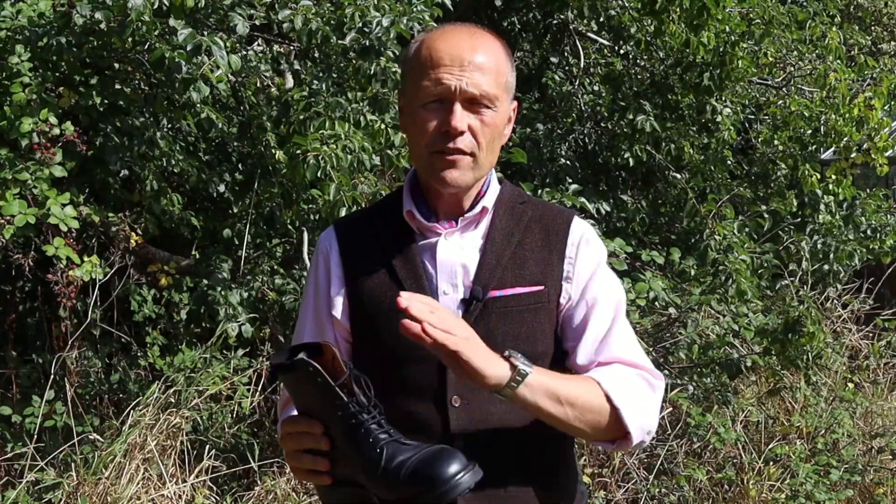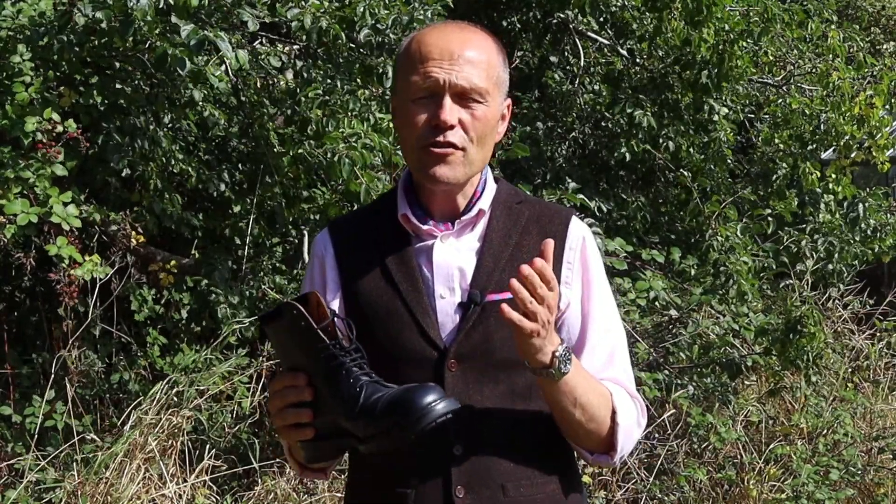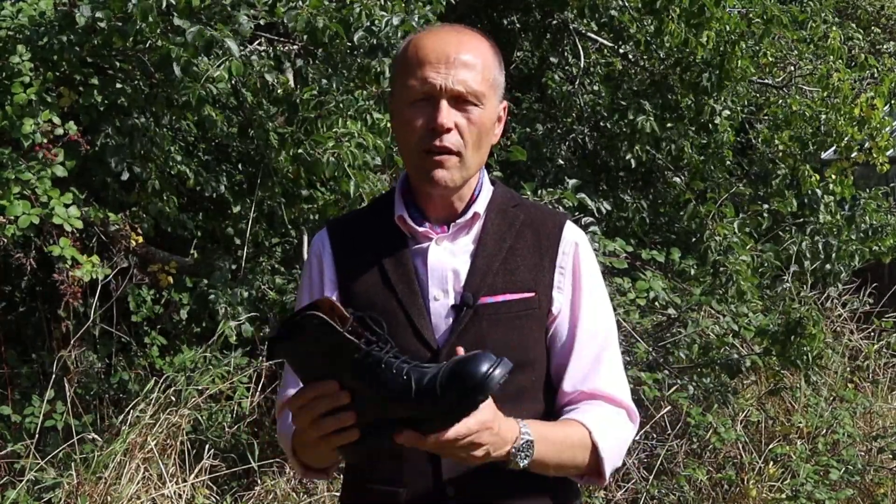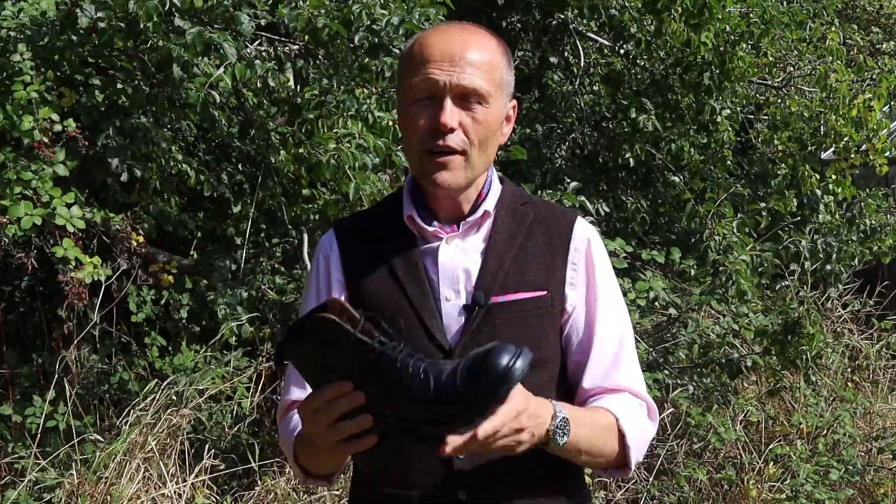Put a layer of polish on to keep the leather protected. Polish doesn't just make shoes look shiny — it protects them from the elements as well, particularly the wet, the salt, and all the other anti-icing treatments laid on pavements and roads. So look after your boots and they will look after you over these next six months.